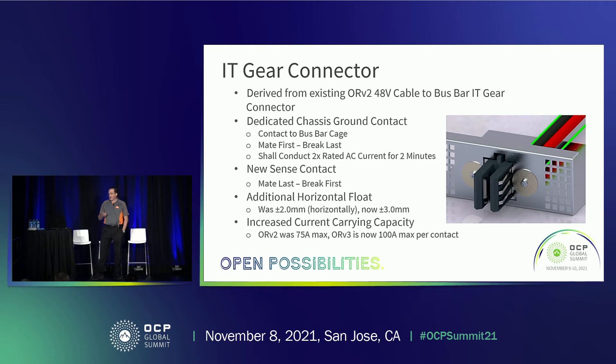We've added new sense contacts to the IT gear connector. These are mate-last, break-first, and would be used in conjunction with your hot swap circuitry. With a standard design, hot swap circuitry can sense the insertion of equipment into the rack, but it really can't sense if the equipment is pulled under load. With these sense contacts, the hot swap circuitry will see that you're unmating and has about 10 milliseconds to power down the power to the equipment so that when you unmate, you're not unmating under load. We've done analysis and testing on this — if you are unmating under load with 48 volt, depending on the speed, you will do damage to the bus bar and connector. So it's imperative to include hot swap circuitry to protect for both hot unmating and hot mating.